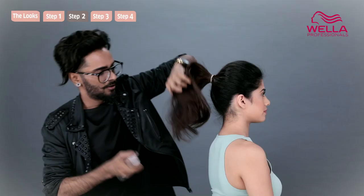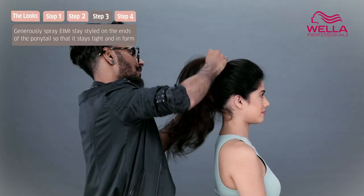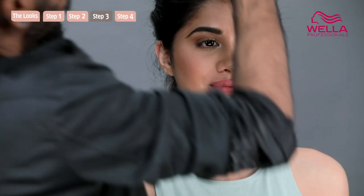Throw in some hairspray — it gives a little bit of texture and hold. Make sure it's nice and tight. And that's how you get some really quick, easy runway hair.